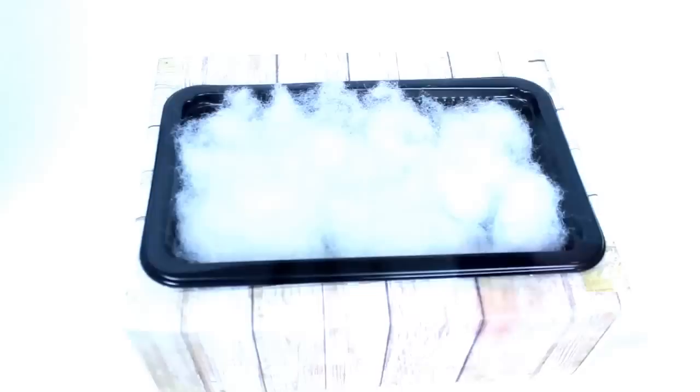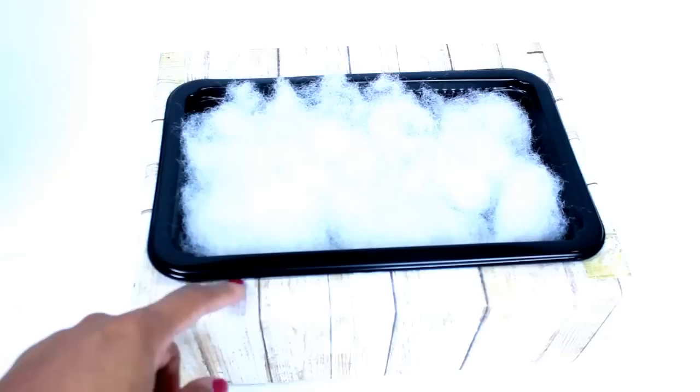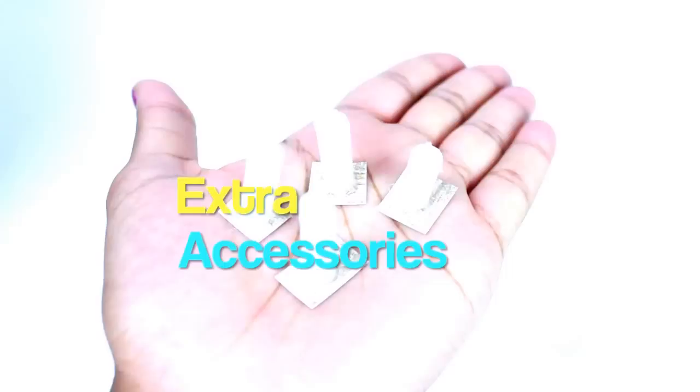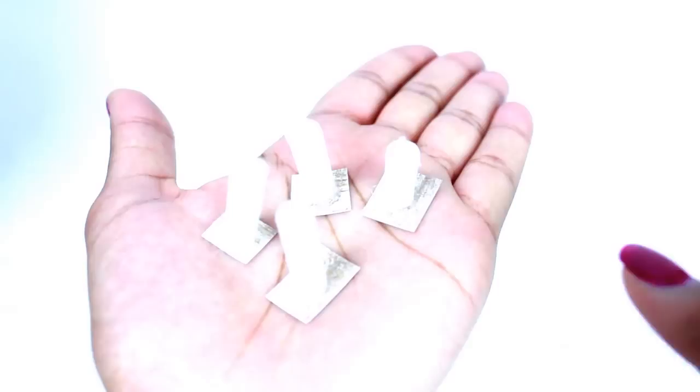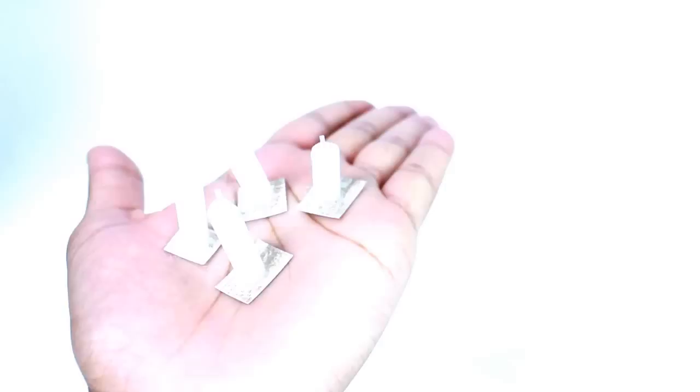For the jacuzzi tub, I took a box and a food container, circled the container around the box to measure the square, then cut out a piece slightly smaller so the container fits inside. I covered it with scrapbook paper and added cotton to look like bubbles. I also made individual candles to place around the tub — put scrapbook paper on cereal box cardboard, cut into rectangles, and glue candlesticks on top using the same scrapbook paper as the background so they blend in. Last, I added two towels to the shelving unit.